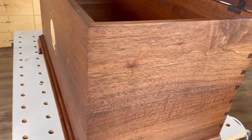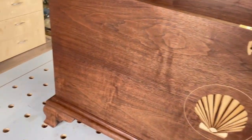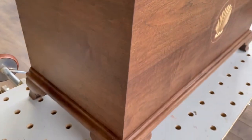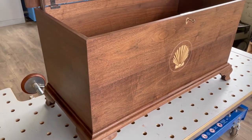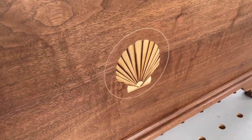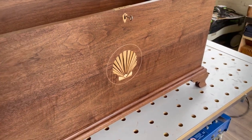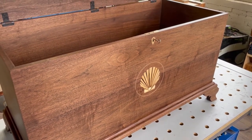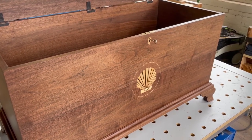Overall, came out really nice — very happy with it, and hopefully the client will be equally happy. Although she's seen photographs already and she's thrilled. Always tough to let these projects leave the shop. I put so many hours into it, so much detail and meticulous work, that sometimes it's hard to let them go. But this one's on its way to Florida early next week, and it'll be a nice addition to my client's home overlooking the water with that beautiful shell inlay on the lid and on the front. Thanks for watching!